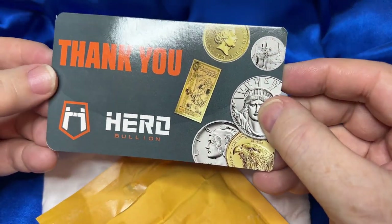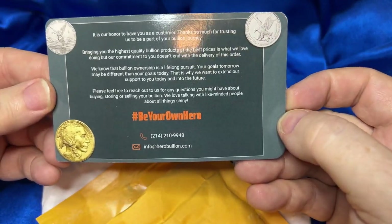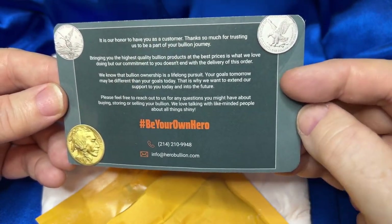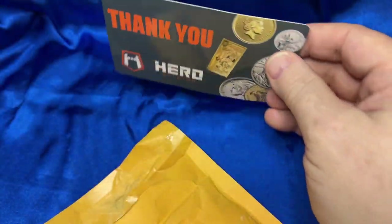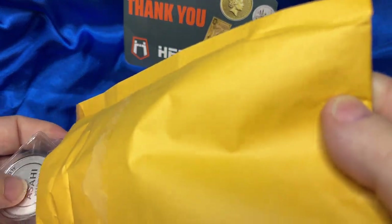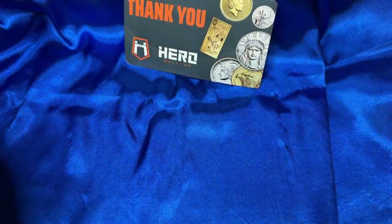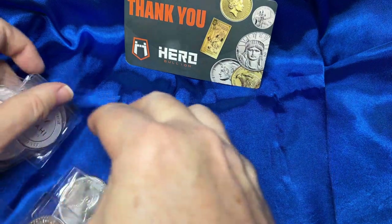Alright, first thing out — thank you, Hero Bullion. 'Be your own hero' — that's an interesting slogan. It's a little welcome letter or thank-you card from them. This is pretty much mostly a bullion purchase; I did get some rounds that I'll look at last — the Asahis.